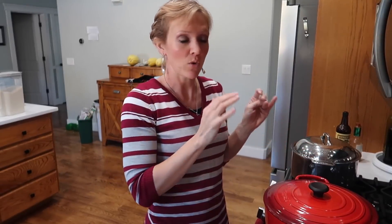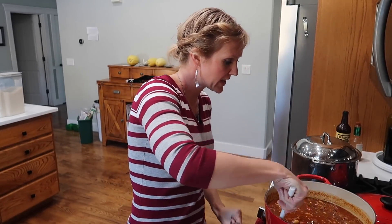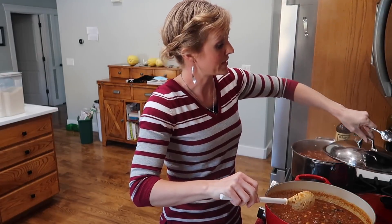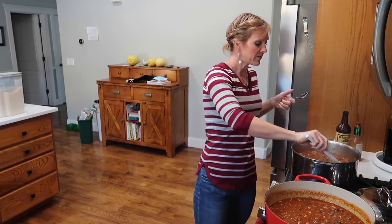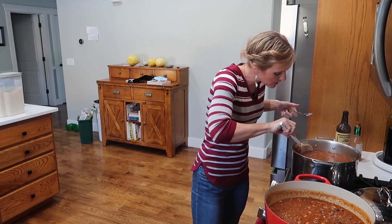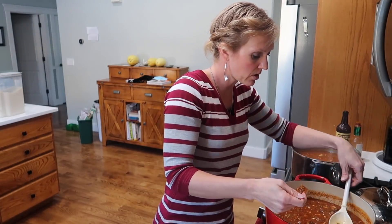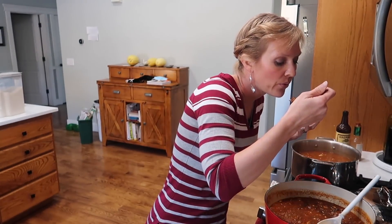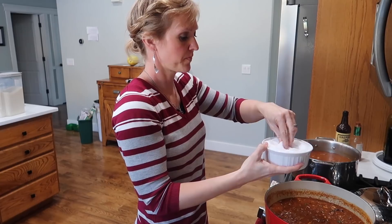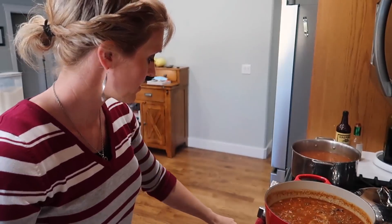Now that it's simmered long enough, it's time for the most important part - the taste test! If it looks a little liquidy, just turn the heat up, take the lid off, and the extra water will evaporate and it will thicken up nicely. If your tomatoes aren't mushing, you can use the back of the spoon to mush them on the sides. We're tasting for salt, chili flavor, and acidity. I think the acidity level is good - put the sugar away. I think we need just a touch more salt, maybe another half teaspoon.